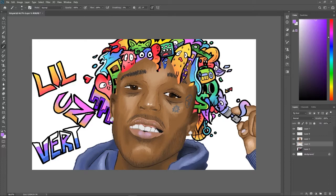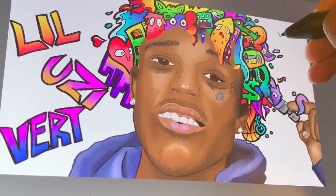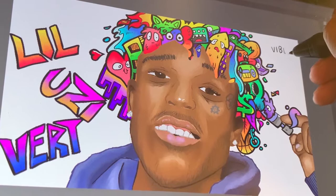And there it is — that's Lil Uzi Vert as a doodle. You ain't see that very often. Appreciate you watching the video, hope you enjoyed it and enjoy the reveal.